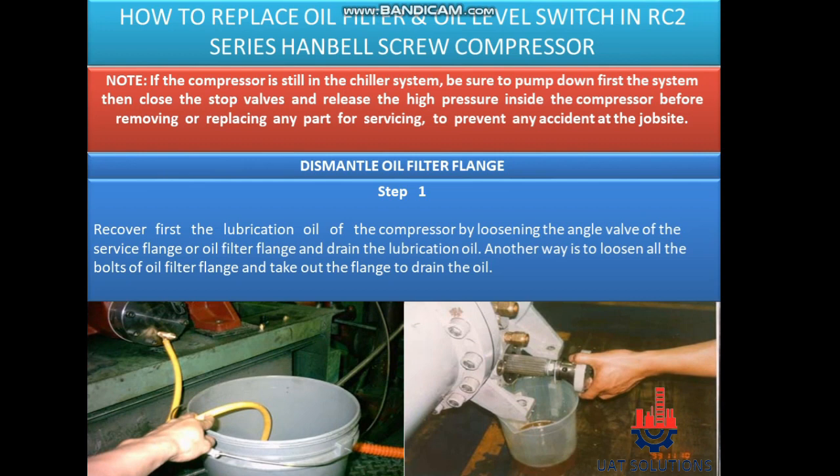If the compressor is still in the chiller system, be sure to pump down first the system, then close the stop valves and release the high pressure inside the compressor before removing or replacing any part for servicing, to prevent any accident at the job site.